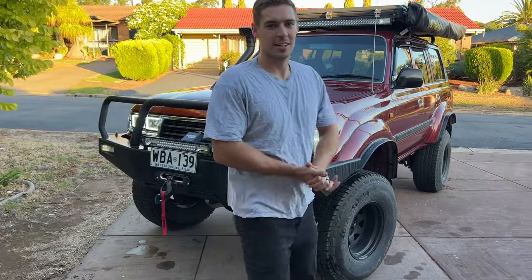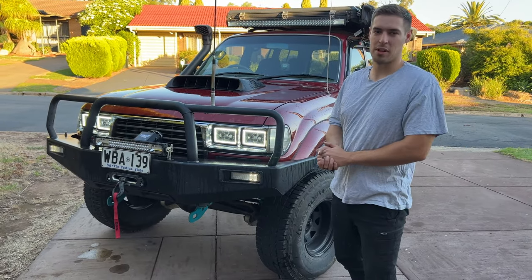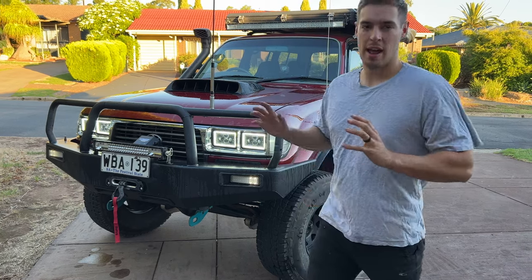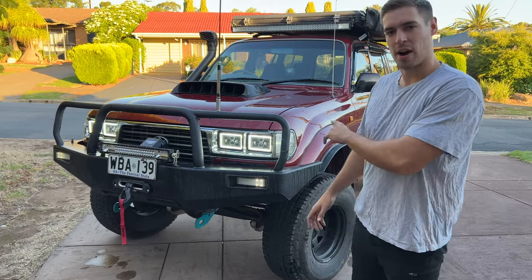What's going on guys? This is my 1997 80 series — it is a 40th anniversary edition. Today we're going to do a rig rundown, just show you guys how much work has gone into this rig and how awesome it is. Let's get started at the front end.